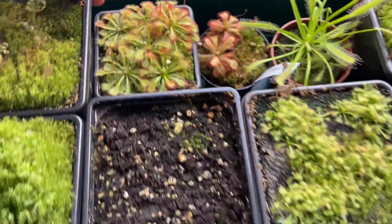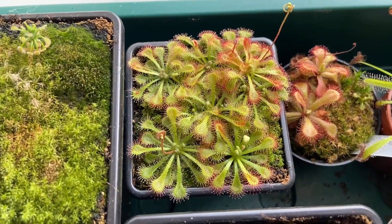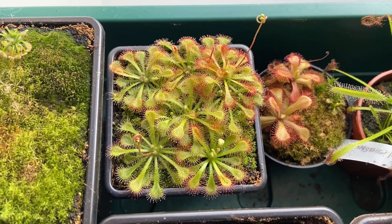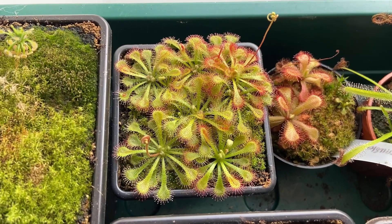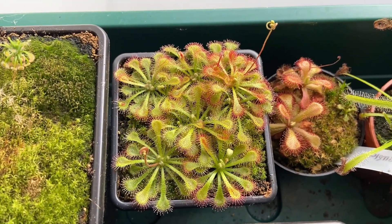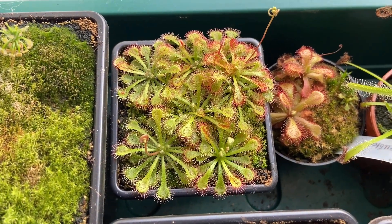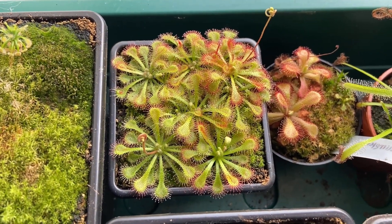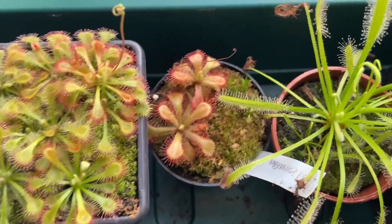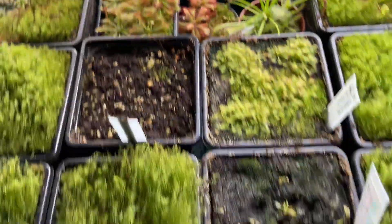This one is an interesting one — I actually bought these online and they were sold to me as Drosera bermanii humpty doos, but having grown them quite a lot now I strongly believe they are not bermaniis. I think they are some type of spatulata, but if you guys have any better idea let me know.